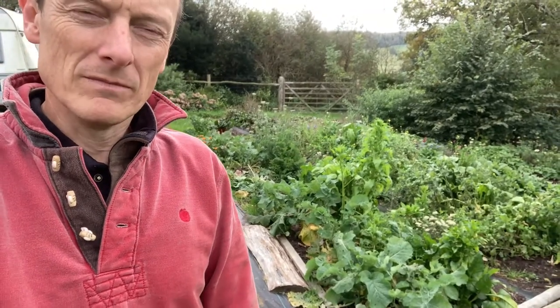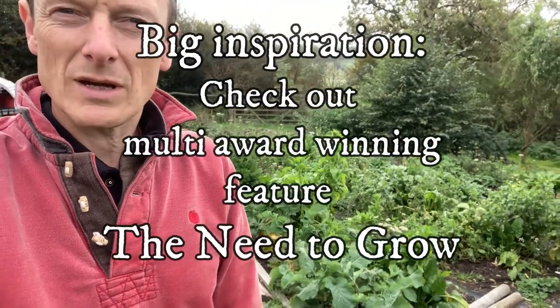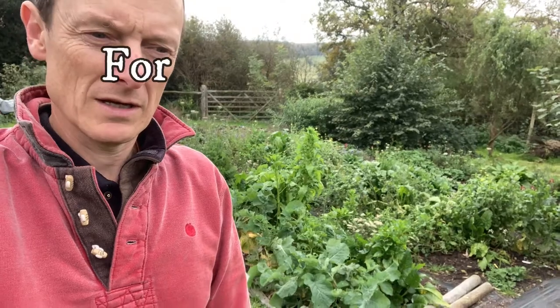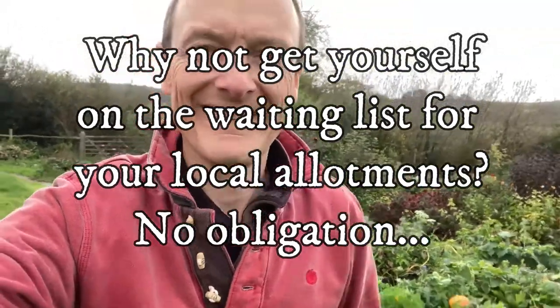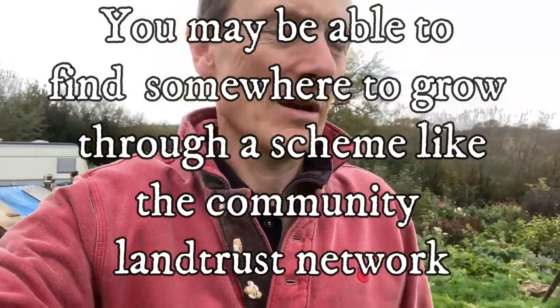When I started I had a double allotment and it got a little bit overwhelming, but once you get used to it it's not all that difficult. You can start with a big area, but you probably need to get some advice from somebody — find somebody local who knows what they're doing. Maybe go to the local allotments if you can, chat to somebody, and they might let you help out in exchange for a bit of produce.